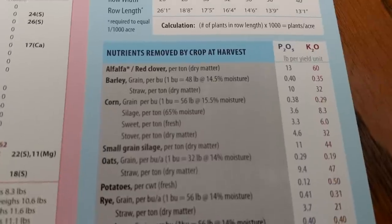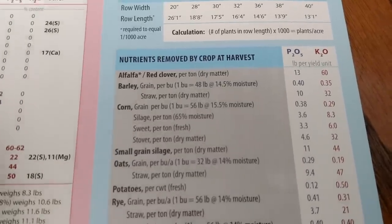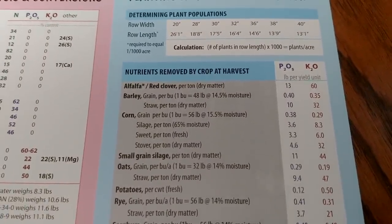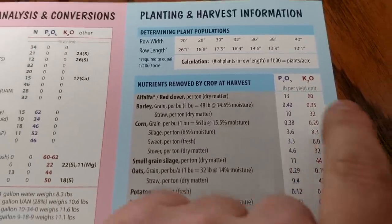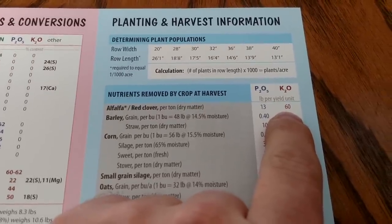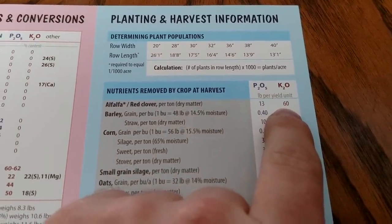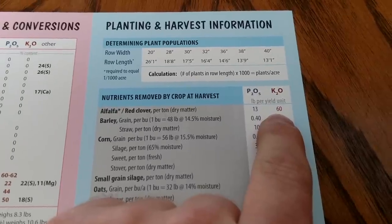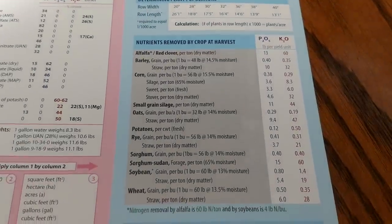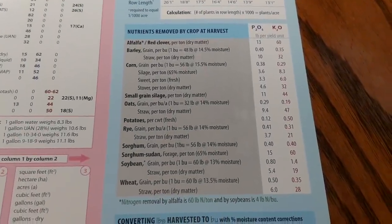Right here — I've explained this to a few people but I've never made a video about it. For every ton of hay you remove in dry matter, it takes 60 pounds of K2O, or approximately 100 pounds of potash, to replace each ton that you took off the field. There's just a quick guideline — you can pause and look at that.